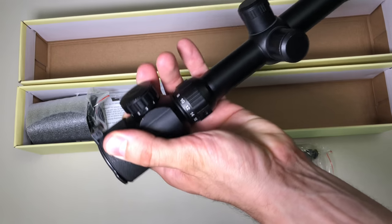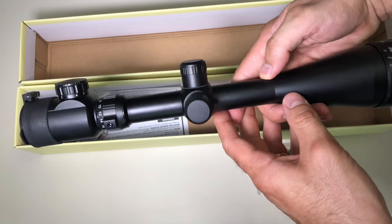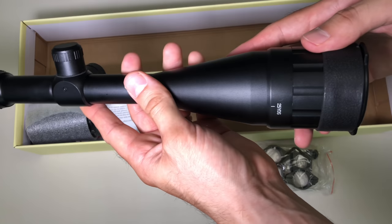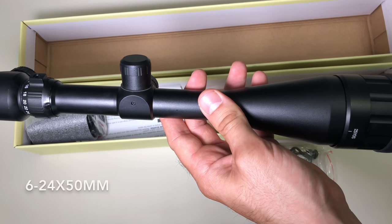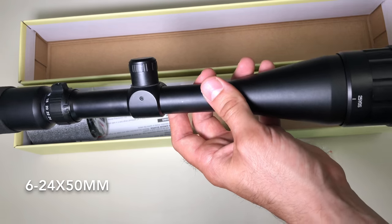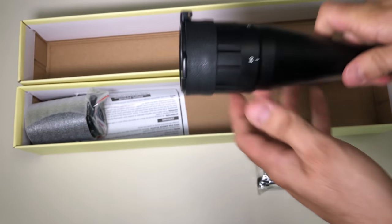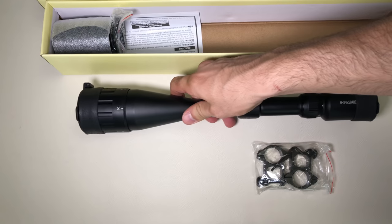Here's a look at the reticle so you guys are aware of what it looks like. The magnification on this is 6x24x55mm, just so you guys are aware. Let's set this down for a second.